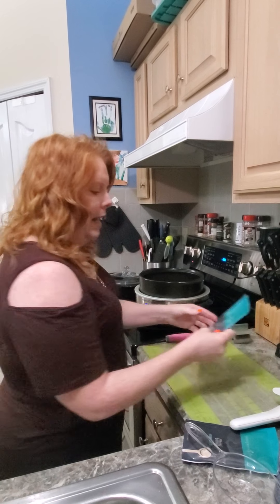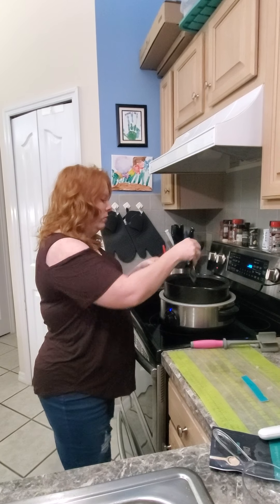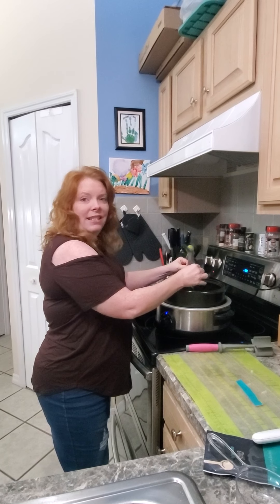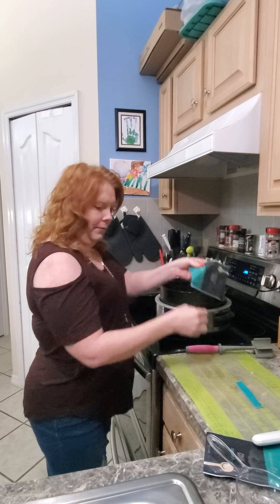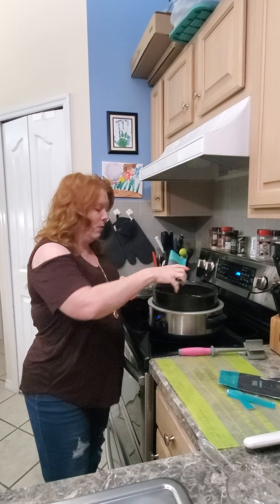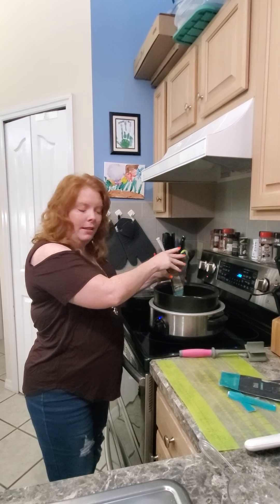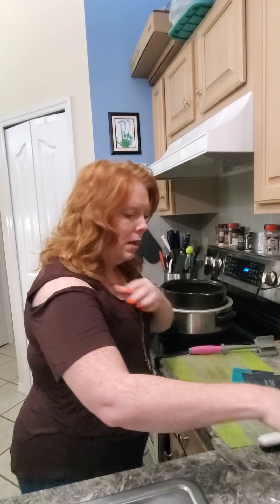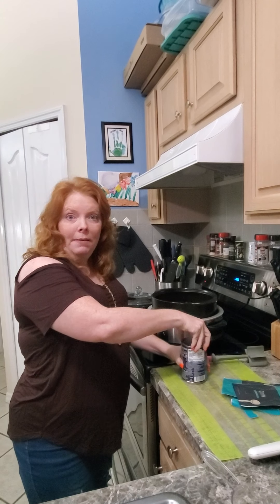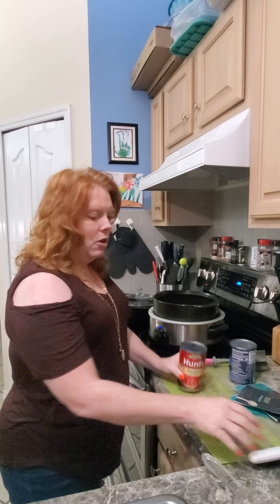I'm going to add in two seasoning packs because, like I said, I'm making a prep-ahead in bulk so I can make two meals for my family out of this. This is going to be so easy — I'm almost done. Tell me what you would like to cook in the Rock Croc, and also tell me how you like your chili. Some people like chili over rice, some people like it with saltine crackers, cheese, or sour cream. I'm a saltine gal.